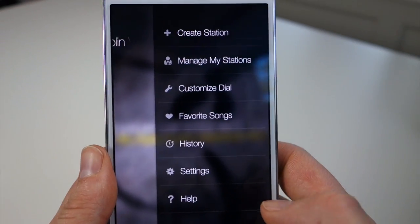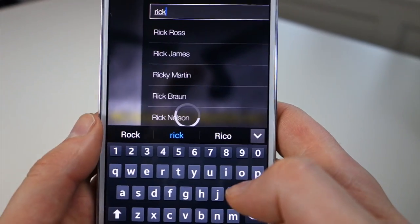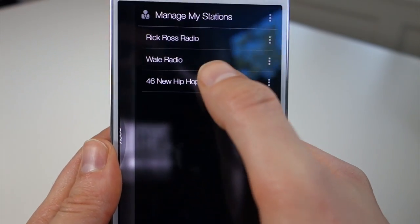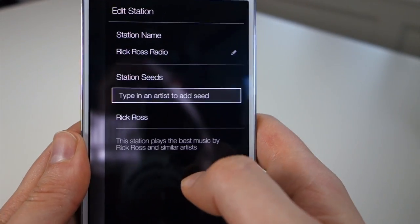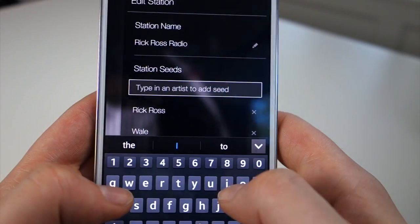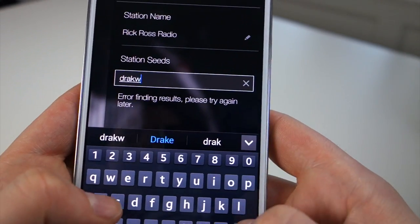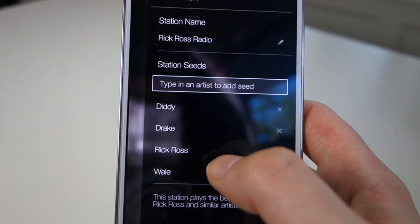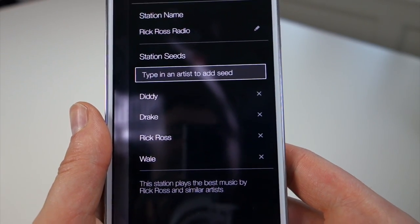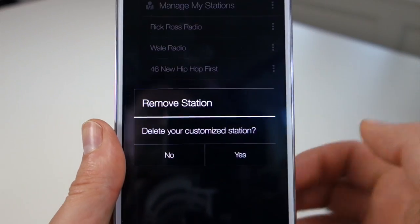If you swipe over from the right, this is where you get into your simple menu. Up top you can create a station — say Rick Ross — and then it just starts playing a Rick Ross station. If you swipe back and go into Manage Stations, you'll see the Rick Ross station. Hit the menu and edit, and you can actually add other artists to that station, like Diddy. That way it limits the range and really narrows down what artists you're going to hear, giving you a really customized radio experience. You can also remove artists right from in there.